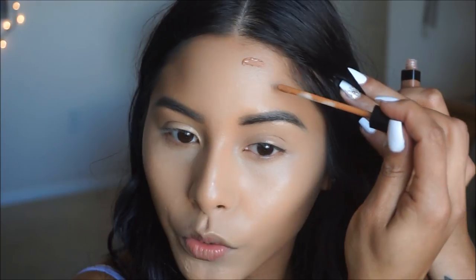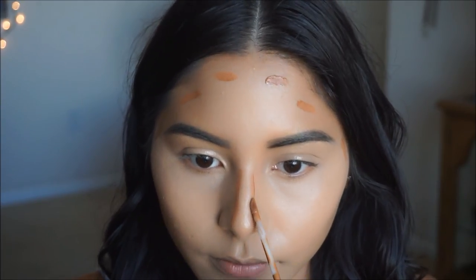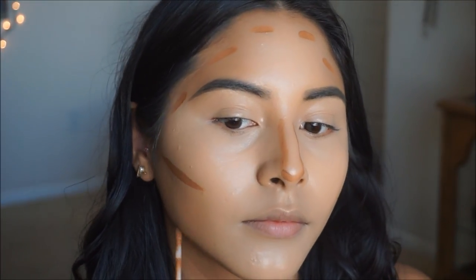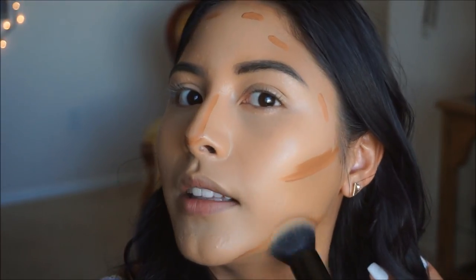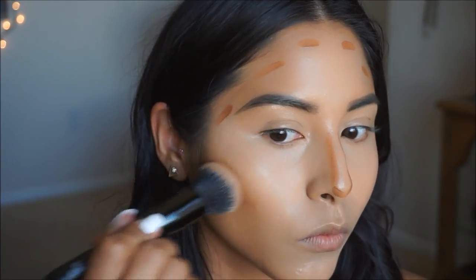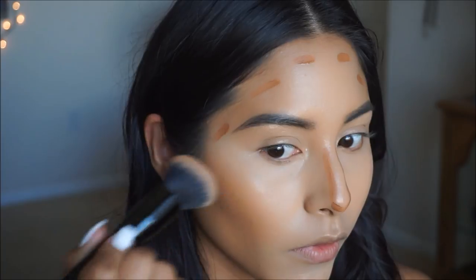I'm going to use the Maybelline Fit Me Concealer in the shade Hazelnut and apply it in the areas where I'm going to bronze up later — this is something new for me, so we'll see how it looks. I'm taking that foundation brush from earlier and blending it into the skin. It's actually a pretty shade, nice and warm, and looks really natural.